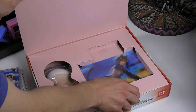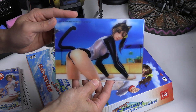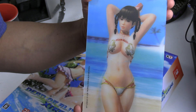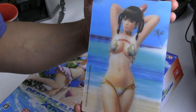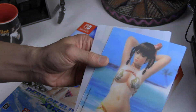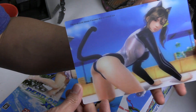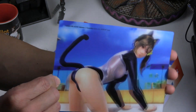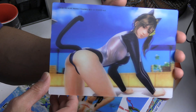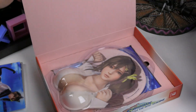Here we have the lenticular tilt cards — basically lenticular printing, where the picture wiggles when you tilt the card. You can look at these cards, tilt them a certain way, and it's almost like an animation. On this one, you can see her arms, legs, and head kind of move — almost like a cat crawling with their costume.